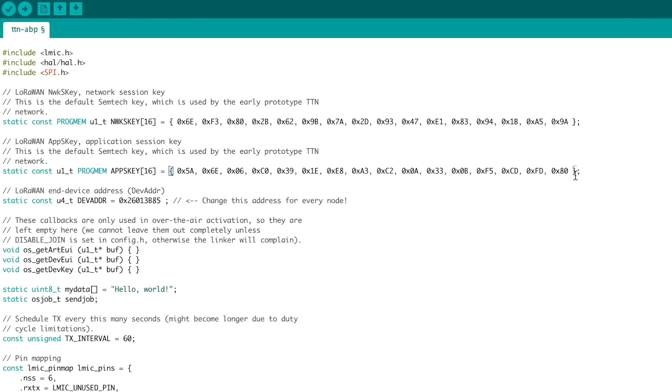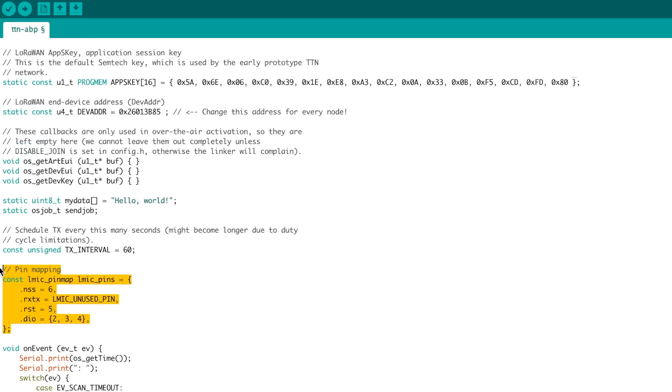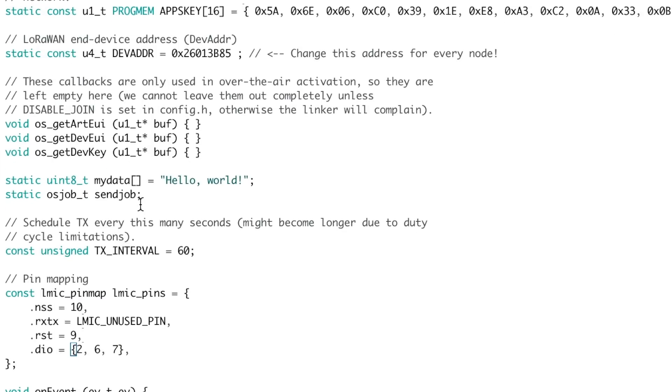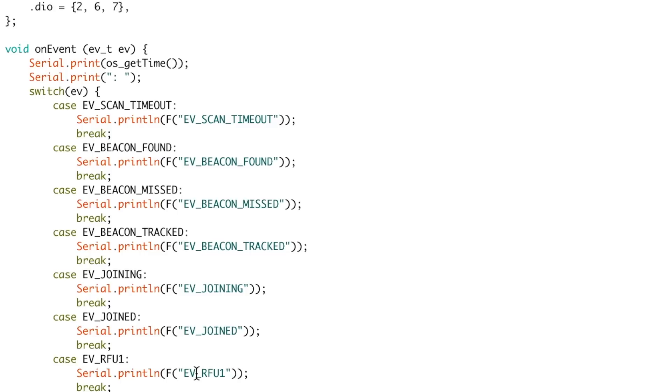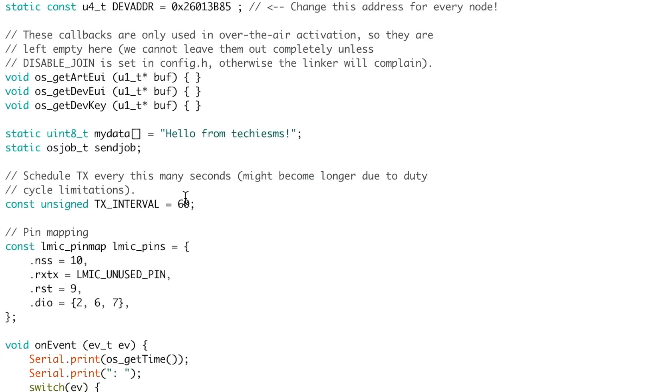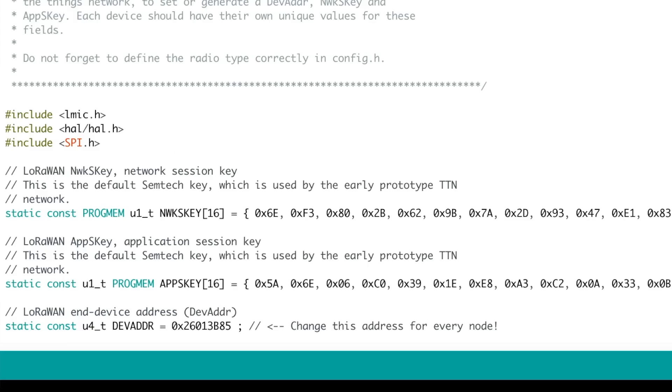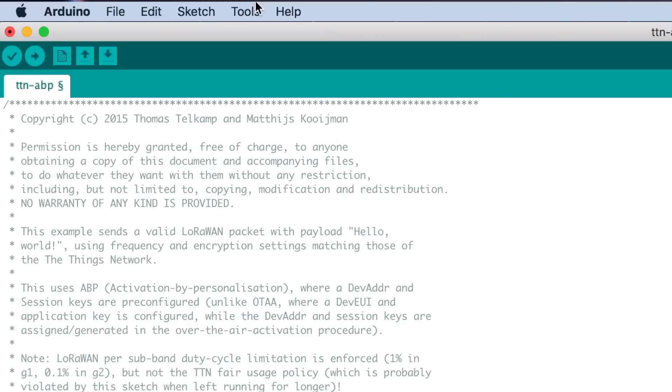That covers the credentials. Next, change the pin mapping according to the Dragino shield — note the pin numbers shown. With this code, the LoRa module will send data to the gateway. I changed the message to 'Hello from Techie SMS' and changed the transmission interval from 60 seconds to 10 seconds for testing. Now upload this code to your Arduino board.